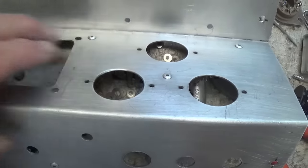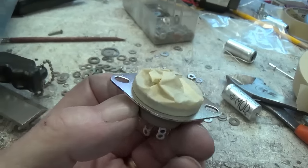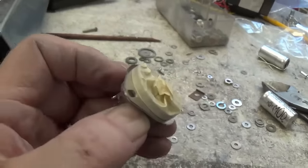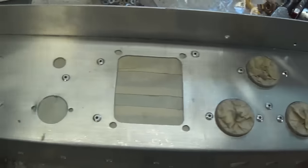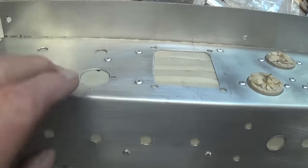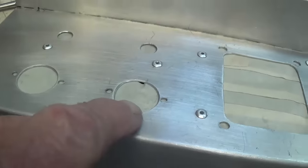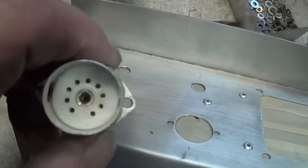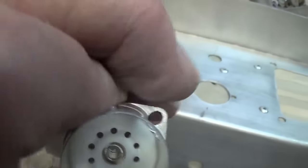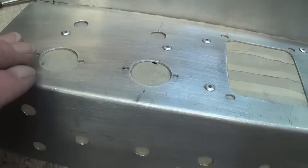Before I rivet the socket in place, I have masked the micarta portion of it - it's a lot easier to mask it unriveted than after it's riveted into the chassis. The sockets are all riveted in place, and I have masked all the holes so that as I'm spraying the outer surface, we don't get overspray on our components inside for a cheesy and amateurish look. I'm going to have to install the 12AX7 sockets with number four nuts and bolts because the clearance is just not there for the riveting gun, so I'll just install them after the painting is done.